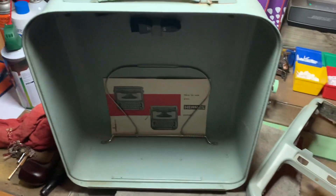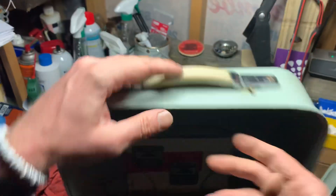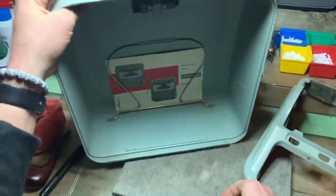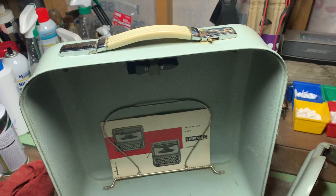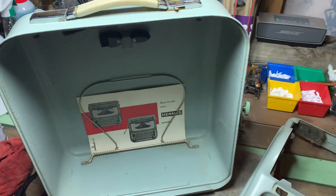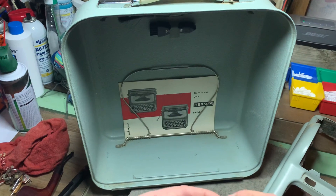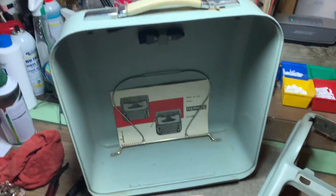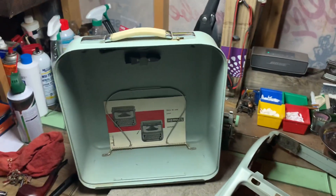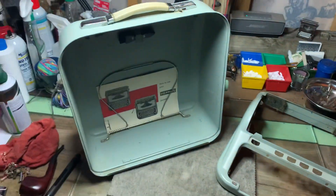Anyway, hope that helps. Hope you have this type of case. If you have the type of case with the cylinder push thing, that's an entirely different method to pick it and I might have to do a video on that. For any of the other cases, I don't have any of those — I might have to go see if Typewriter Minutes has one that I can eyeball. Anyway, that's all for now. I'm going to get back to work.